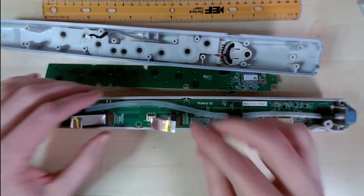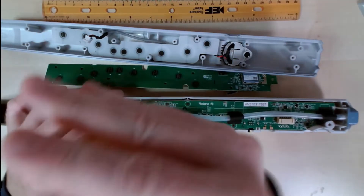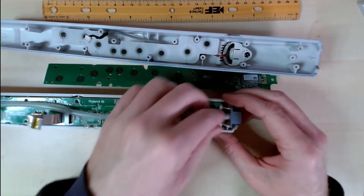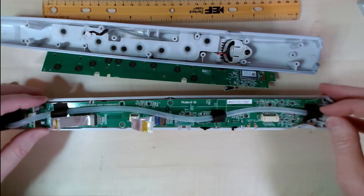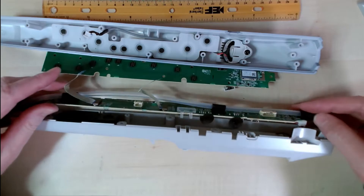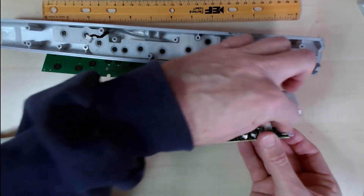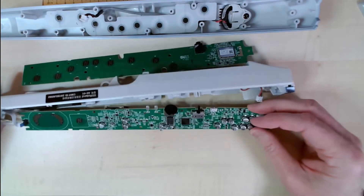There's one more screw here, and then this tube you have to take off right there so that you can get this board apart like this. And this is the battery connection right there so you can see the circuit.